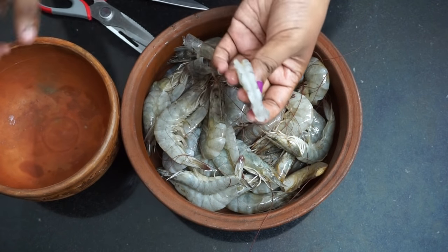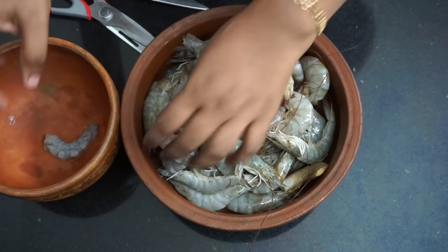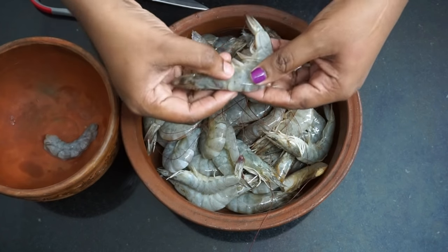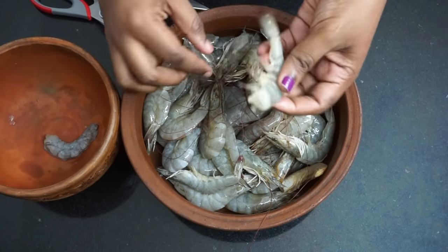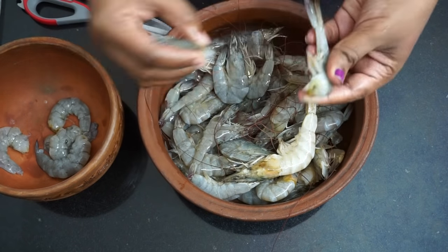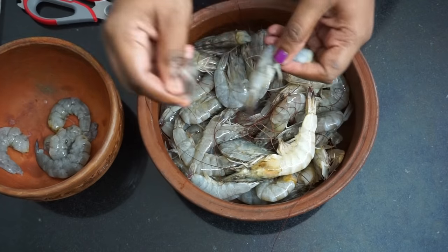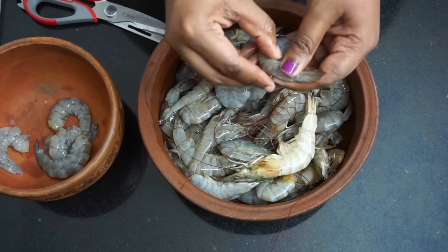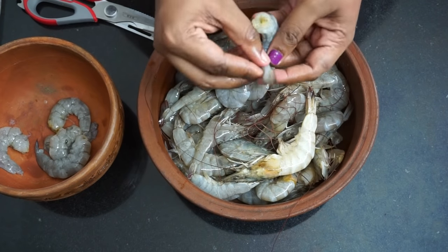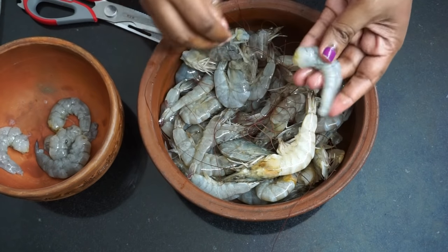I'm going to mix it in. Now, let's clean the meat.